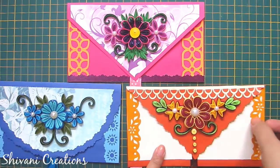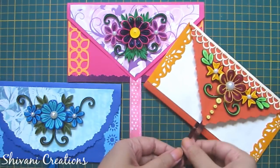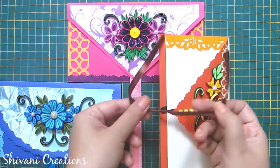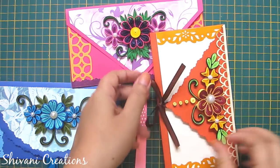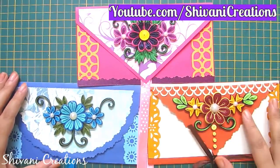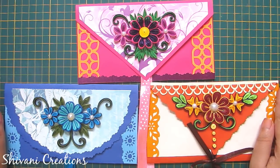My project is done for today. You can just open it and put money inside this. And if you want to close this, you can just tie the ribbon and create a knot. Isn't it very pretty? Please subscribe to my channel for more interesting videos and don't forget to click on the bell icon for the latest updates. Thanks for watching.